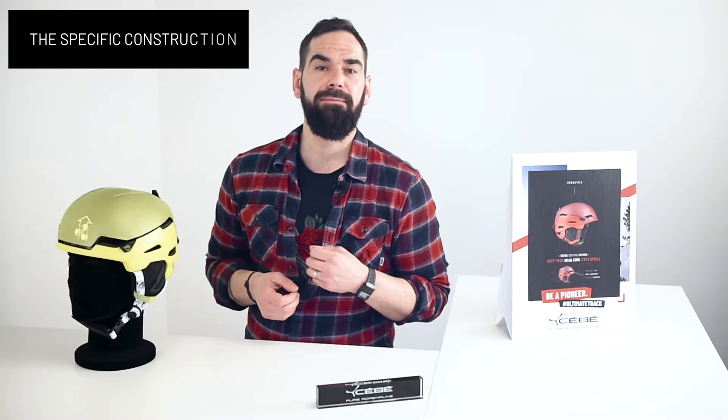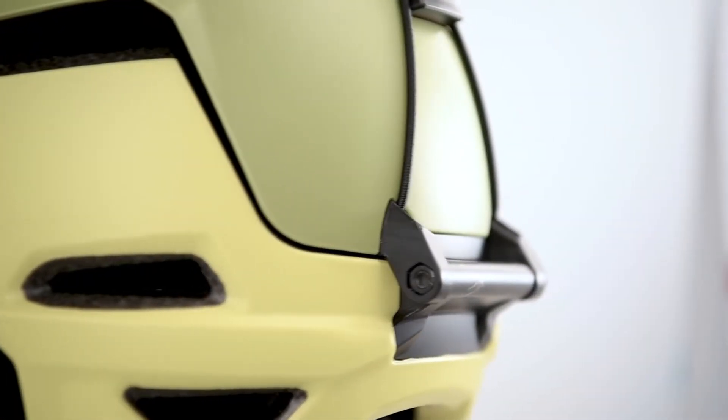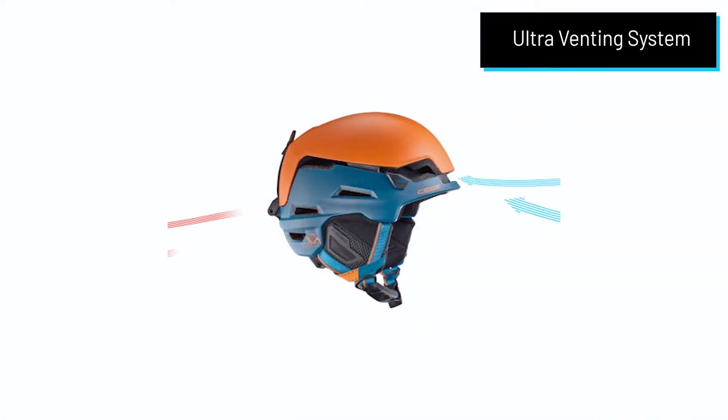The major innovation of the Versatile helmet therefore relates to ventilation without forgetting safety requirements. The Versatile is made with two separate in-molded shells: the crown shell and the top shell. At the back, a specific hinge allows the upper part to be lifted at an angle of 4 degrees and thus maximize the airflow. This is the ultra-venting system.